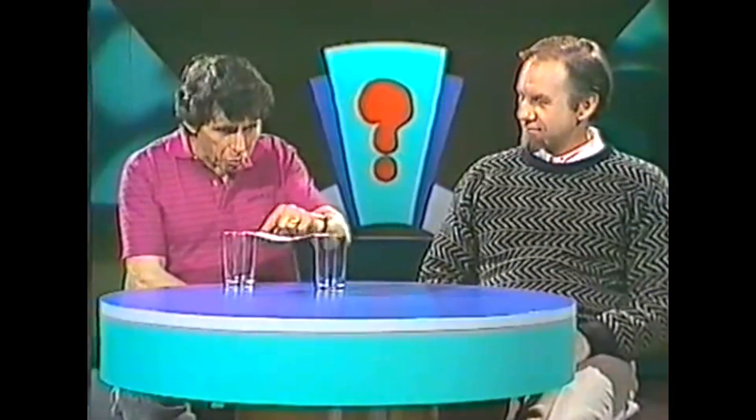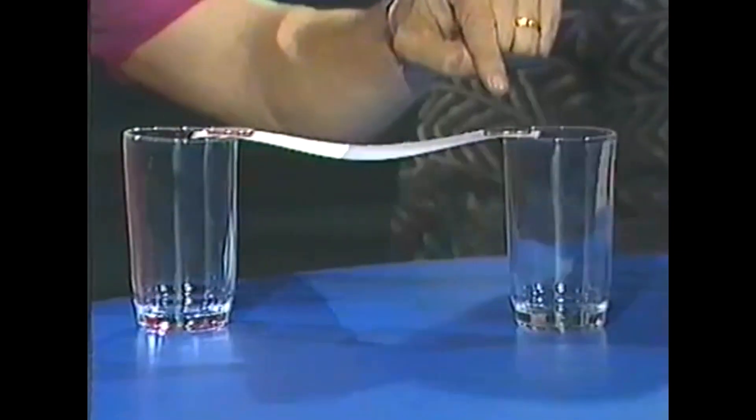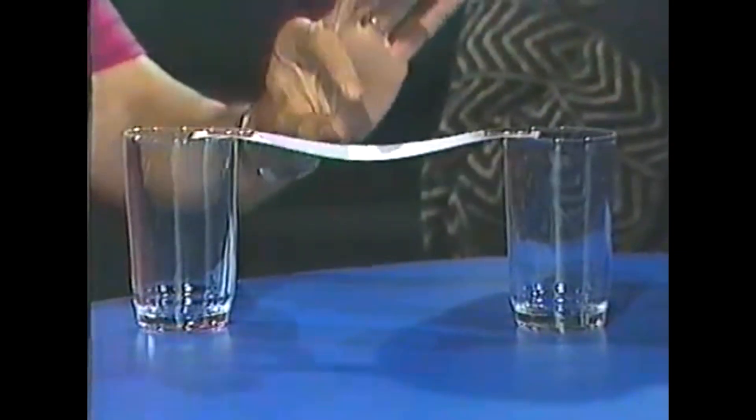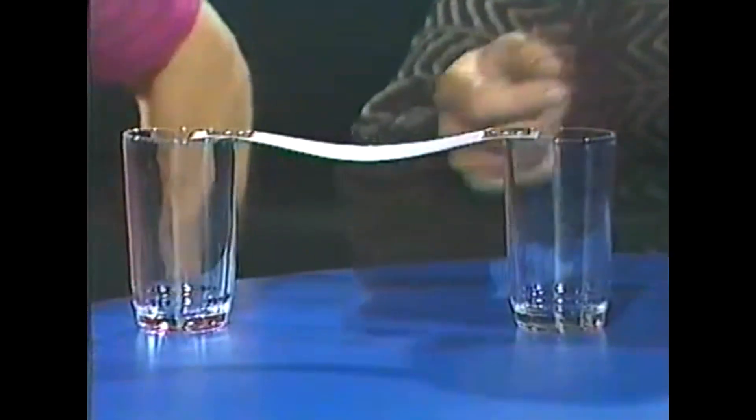Rob, I have two glasses and a bridge of paper with a coin balanced here and a coin balanced on that side. Can you remove the paper, leaving the coins balanced on the rims of the glasses?